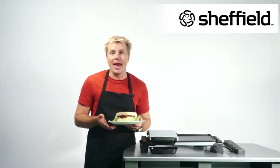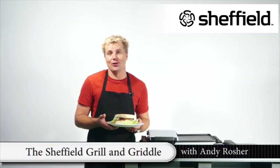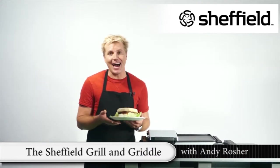You're cooking steak, fish, pancakes, hamburgers, sandwiches, sausages or even French toast — the grill and griddle will be the star in your kitchen.